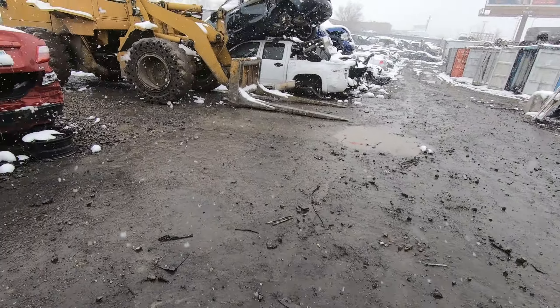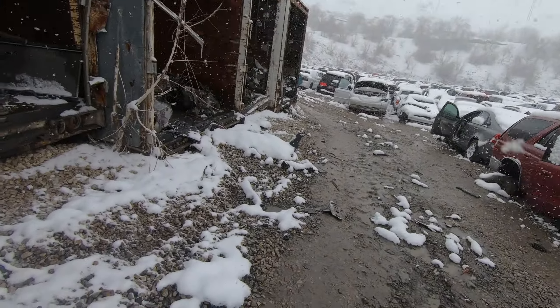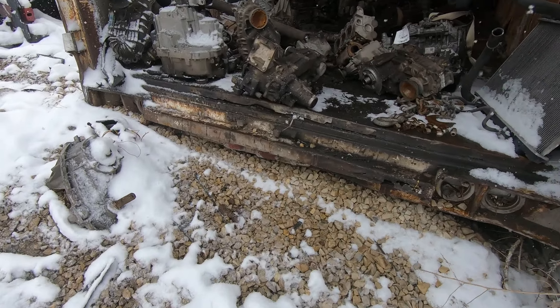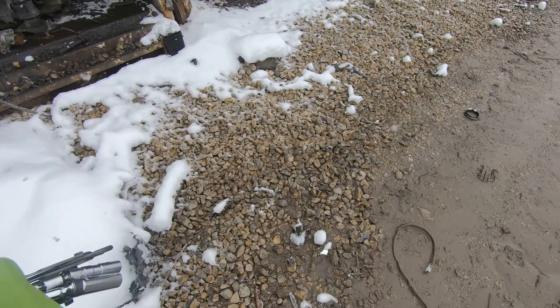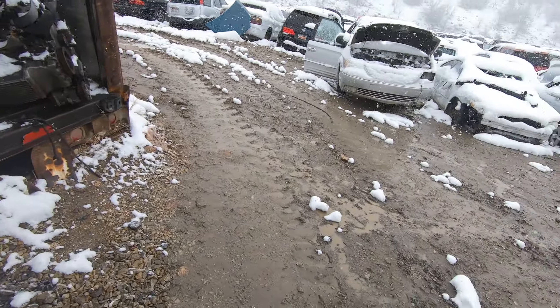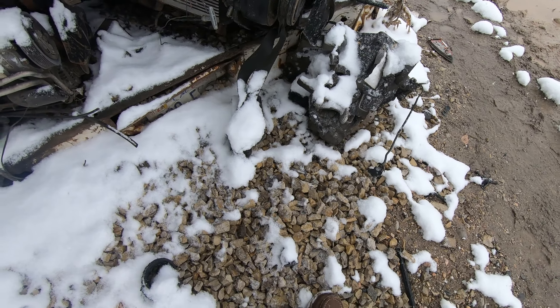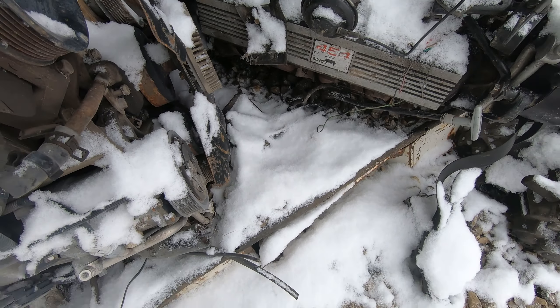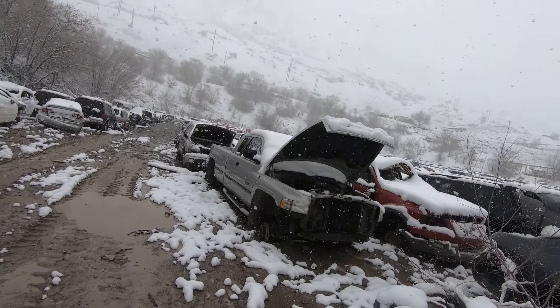All right, here we go — always fun to go in the junkyard. There are some transfer cases. There's a motor. There's a 454 — wow. So you don't want to look for something like that; it's obviously been in a crash and that's why it's here. If it's here because of a crash, there isn't going to be any damage in the motor because it was running up till the moment it crashed. So you want to look for something that doesn't have body damage. It's the opposite of when you go to a junkyard looking to buy a motor — normally you want one that's in a crashed vehicle.